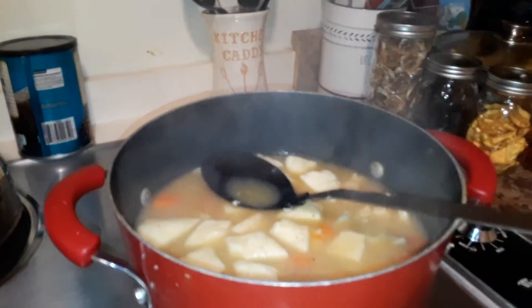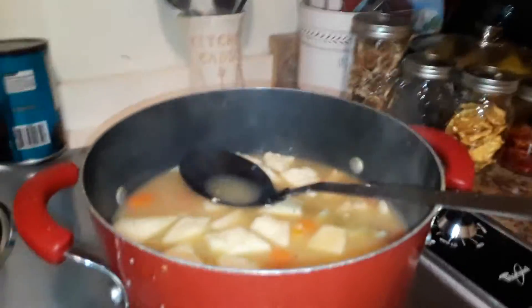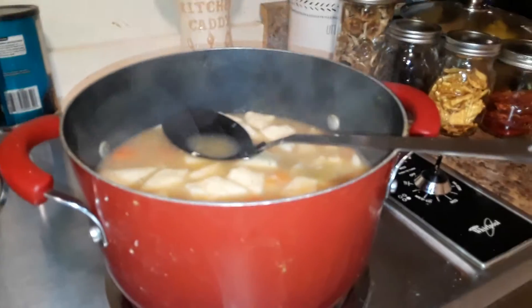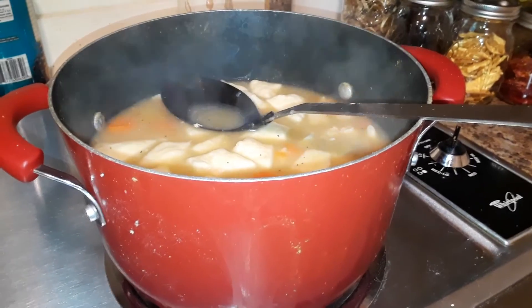I'm gonna eat on this for a couple days. I've got stuff all over my pot from when it boiled over, but it's done and it's gonna be delicious — I tried a little bit and it already tastes good. Anyway, you have a good evening, God bless, and see you next time. Bye bye!